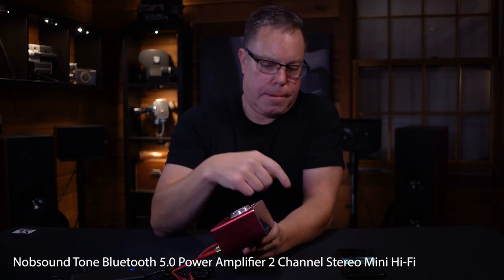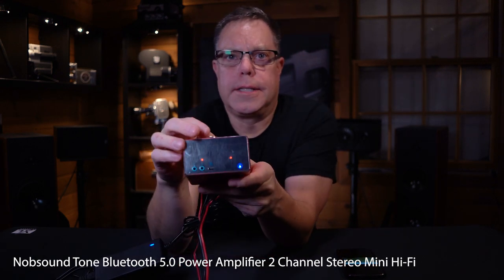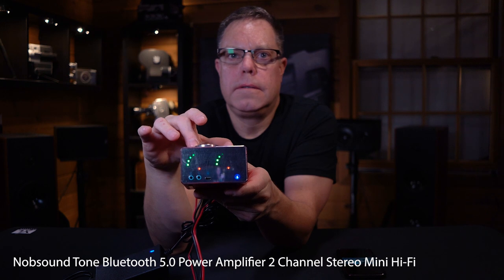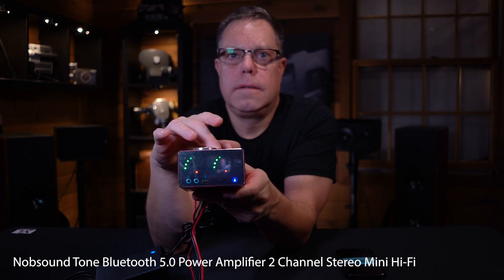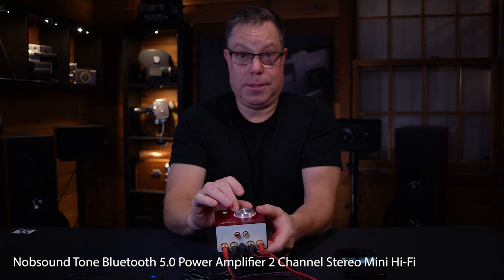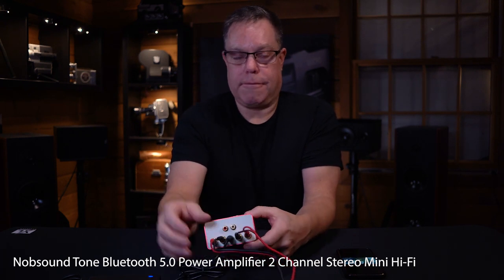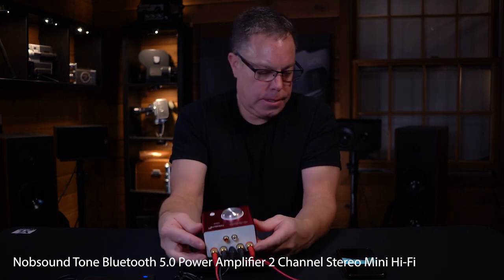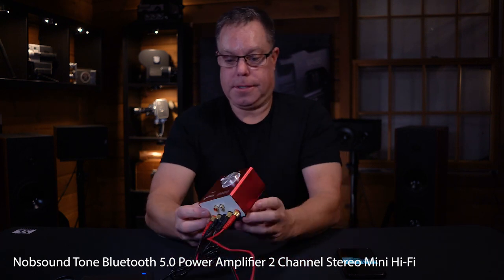I got the volume all the way up on my phone. That's kind of cool — it actually cut itself off. It was getting super loud, way too loud to listen to, but it actually shut itself off when it hit that bass. It does have a limiter on it, which is kind of cool. At least it's not going to blow everything up. It's really loud — this thing has got a lot of power.